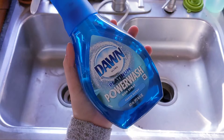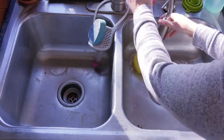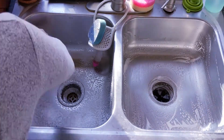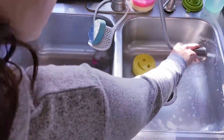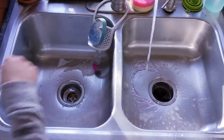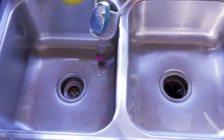Then I move on to my sink because no kitchen cleaning video is complete without a sink clean. I spray the sink with the Dawn Power Wash Spray and then clean it with a Scrub Daddy.